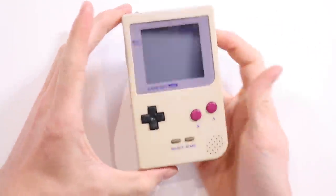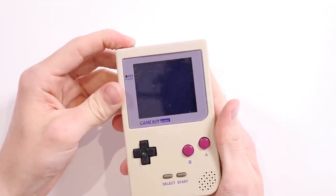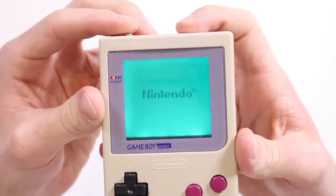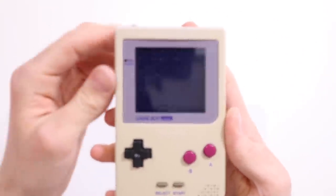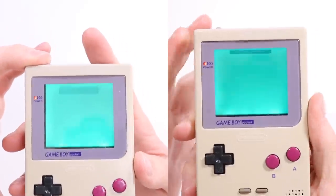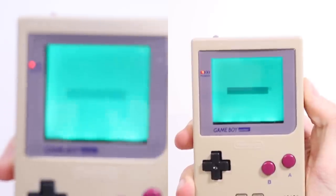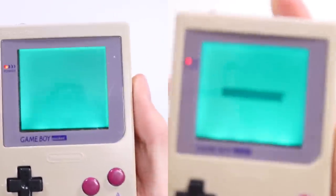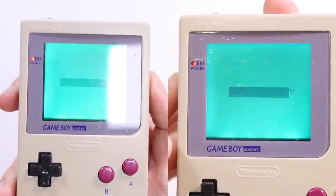I've now finished the Bivert mod installation and I am super super happy with the results. The Nintendo logo immediately just shows you how much more contrast we now have. Doing a side-by-side between the two you'll be able to see just how black the pixels now are — it's absolutely brilliant. Honestly the clarity on the screen now is exceptional.